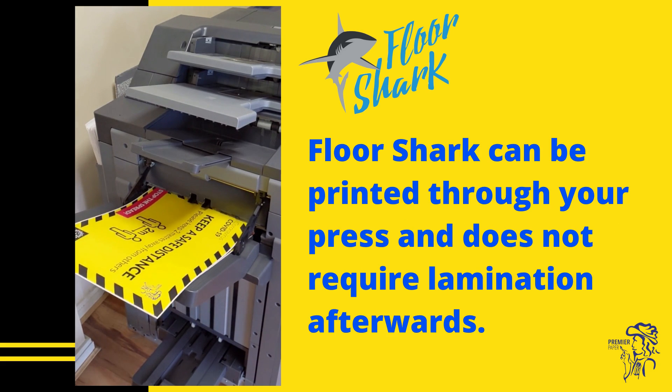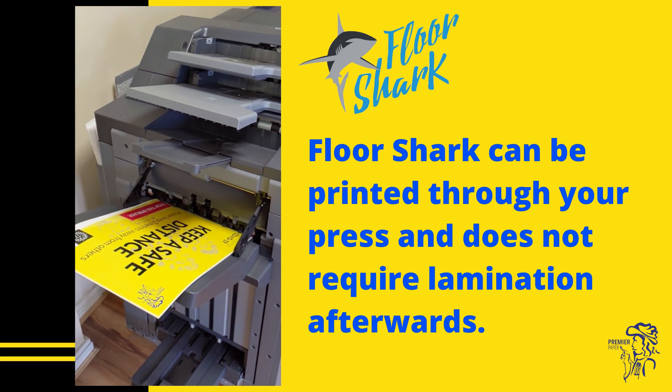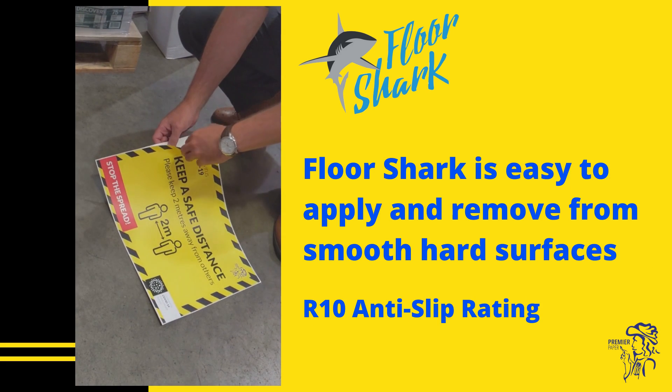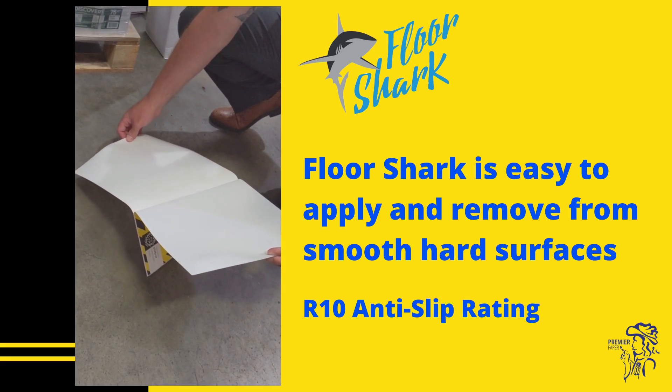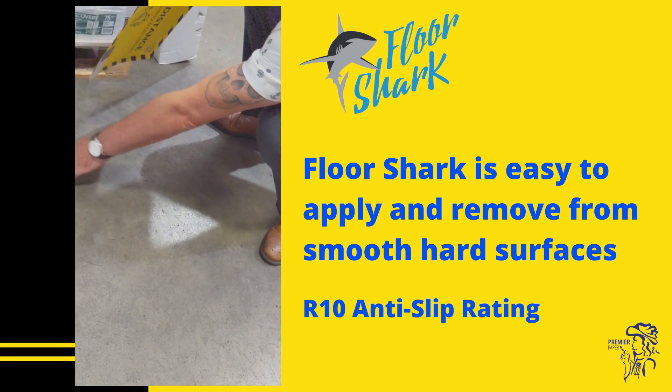Without any specialist settings, you can print floor graphics on your digital laser press and you don't need to laminate it afterwards. FloorShark is an incredibly strong SRA3 polyester sheet that can be easily applied and removed from smooth, hard surfaces.